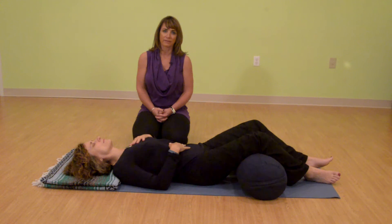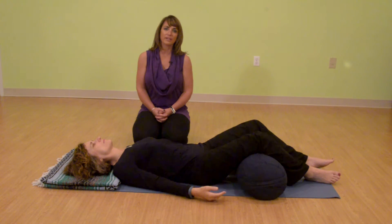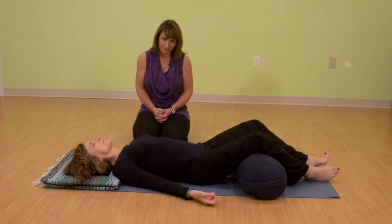Stay with this breath. You may stay with this practice for a minute or two, and as you feel more comfortable, you may want to increase your time. To come out of this breath, just return to normal breathing. Slowly open your eyes. Wiggle your fingers and toes. And bring your attention back into your body. And go about your day. Namaste.